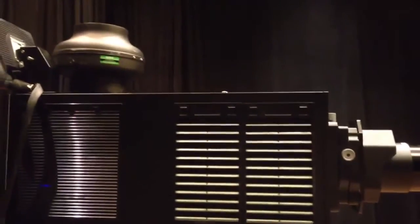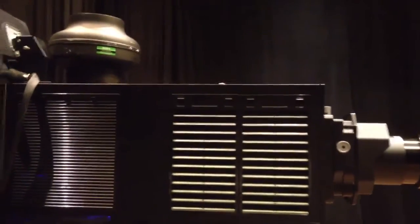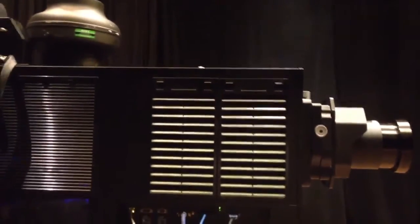And while this is a big projector, it is actually considerably smaller than the previous unit — maybe 10 to 15 percent smaller, perhaps? And about 100 pounds lighter.